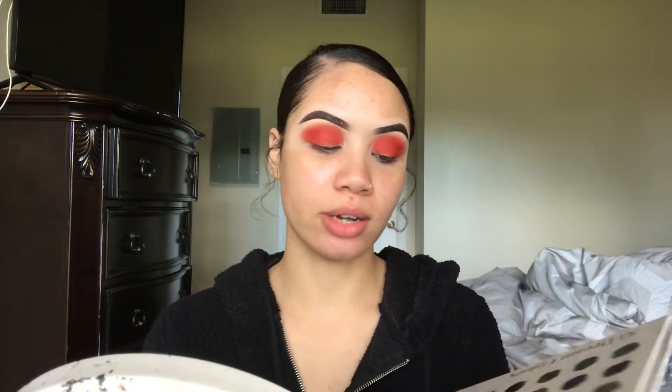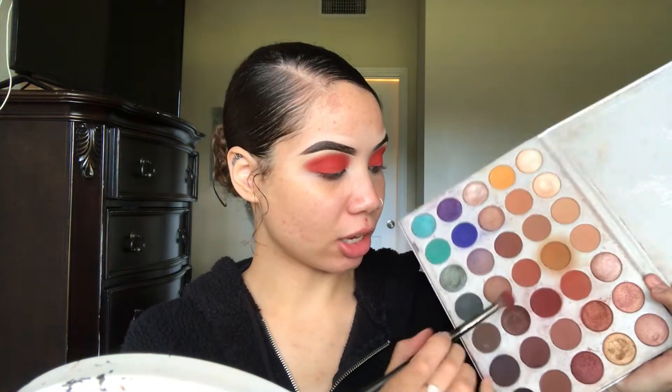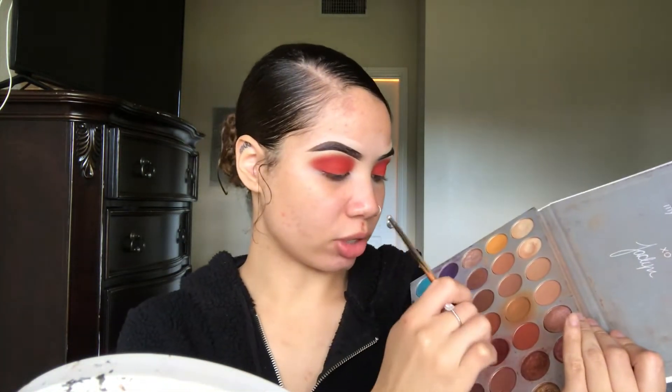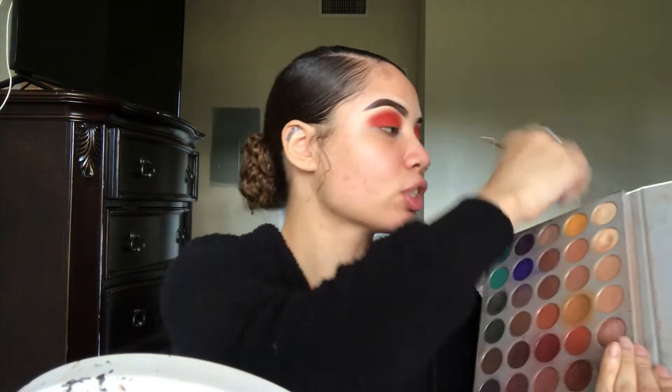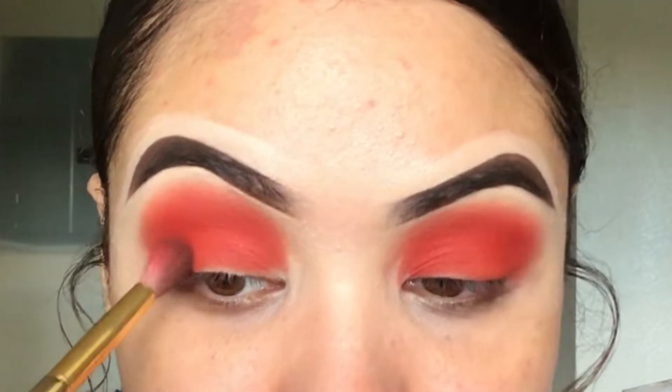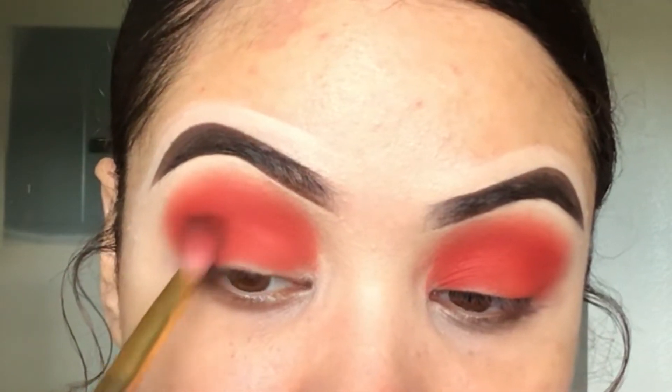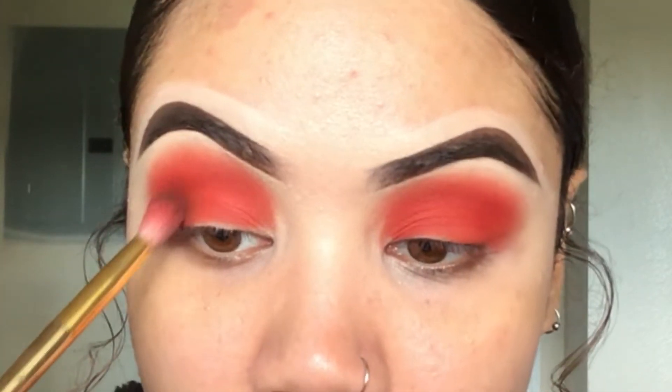We're going to switch gears and go into the Jaclyn Hill Palette — I know, I know, I'm using a lot of palettes. You do not have to go in with the exact same shades I'm using; you can always get the same effect using similar shadows. But I do need a deeper red, so I'm going to go into this shade right here in the palette. I'm switching to a skinnier blending brush, and we're just going to focus this in the outer V for a little bit of depth — just wiggling it on the outer lid in the crease.